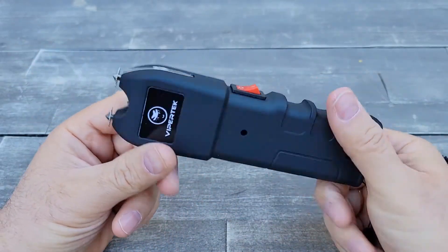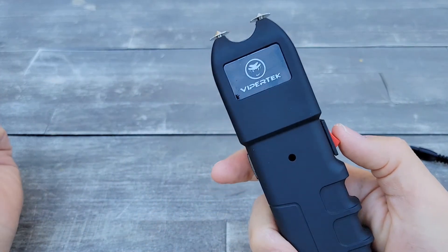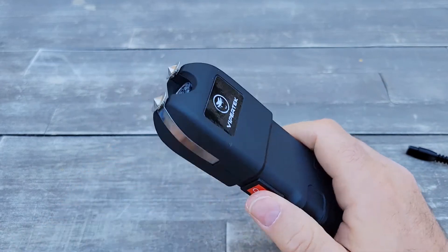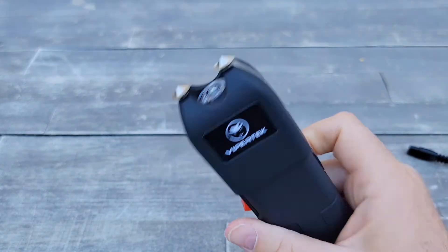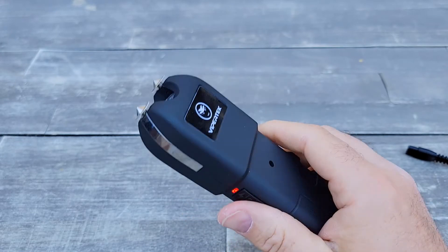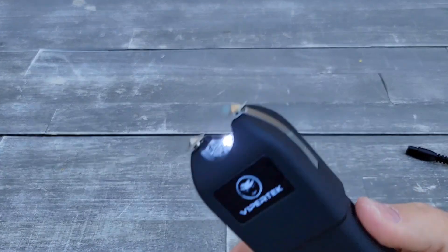It's only 20 bucks and I think it's cool to have when you're going for a hike or anywhere, because even just the sound might scare coyotes away if you have a lot of them in your area. You also have a light, which is useful at night.